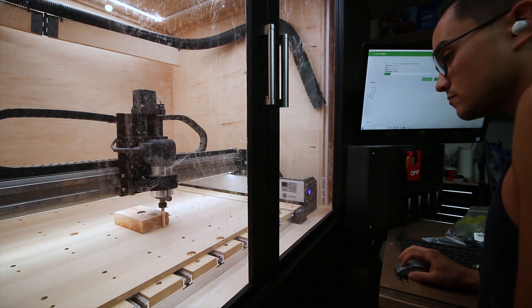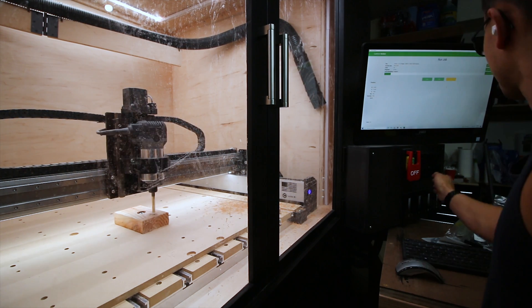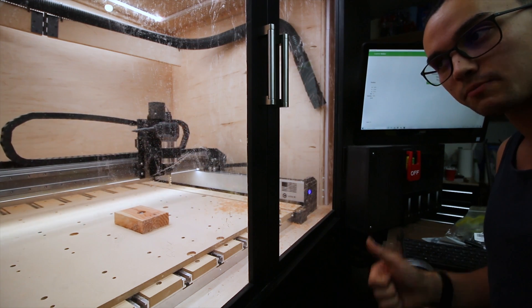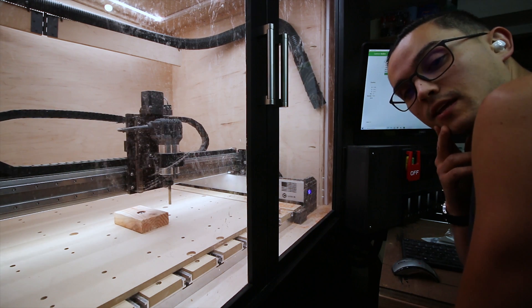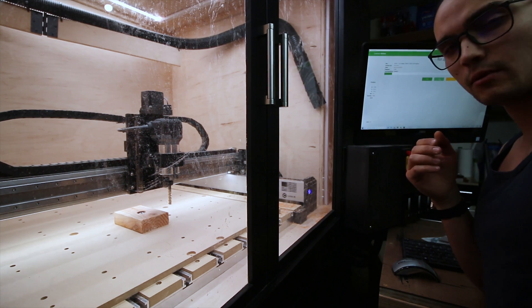Down at 30 inches a minute. Lower chip load did not work. Let's try higher chip load — see what that does. We'll try it back at 100 inches a minute. I think that's a no-go. We need to reduce that step over and the Rip'ems. We'll see what I can come up with.